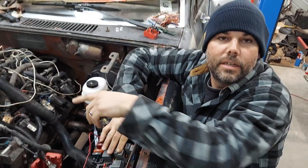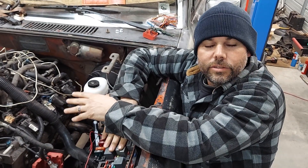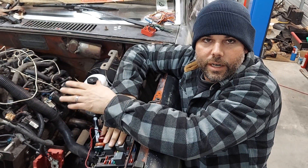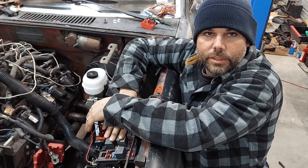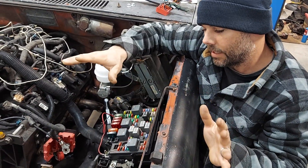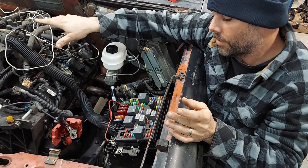We're going to show you how to take a stock '99 to '06 Chevy truck, Suburban, Tahoe — whatever — wiring harness and get your LS swap going with the stock fuse block. Here's the stock fuse block from the truck; everything's labeled like factory, and you only need a few hookups to get your motor running.